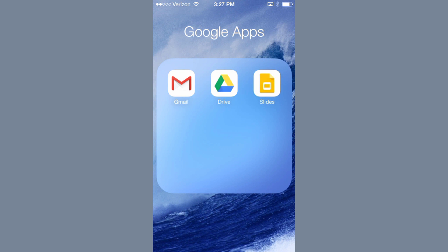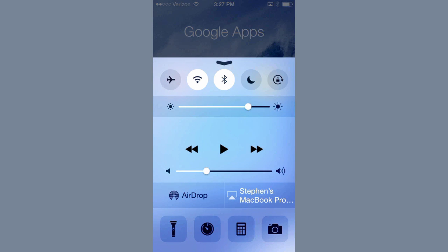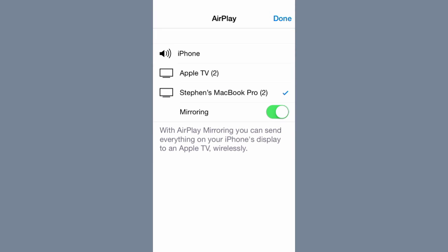Here is how to cast your Google Slides presentation from your iPhone onto a television using Apple TV and AirPlay. We're going to start by making sure that AirPlay is turned on. I'm demonstrating on the desktop, but you would want to select the Apple TV. Just make sure that AirPlay is enabled on the Apple TV on your network.